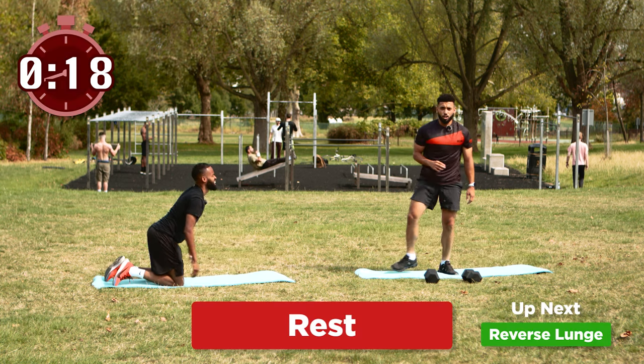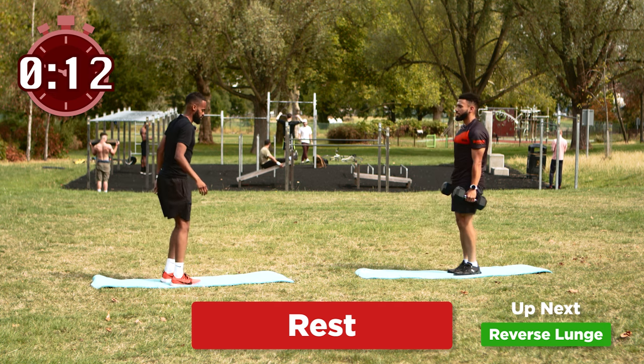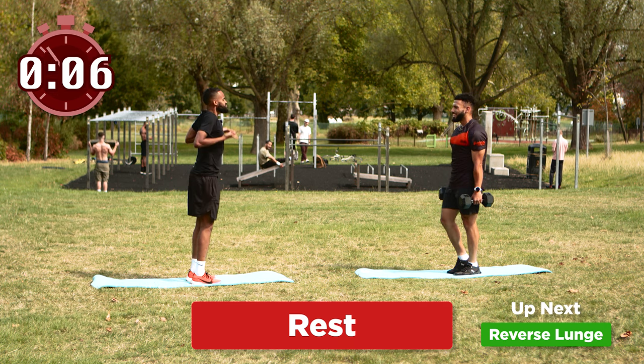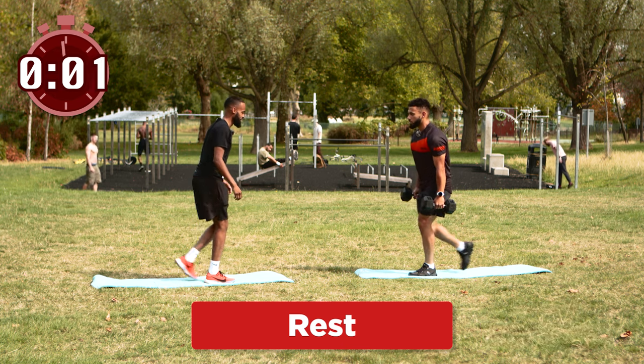We're going to get back up and go to our reverse lunges. I'm losing the plot myself now. Rest, take the rest — breathe. Make sure you're breathing back home. We're going to go in three, two and one, let's go.